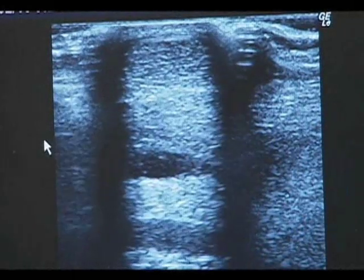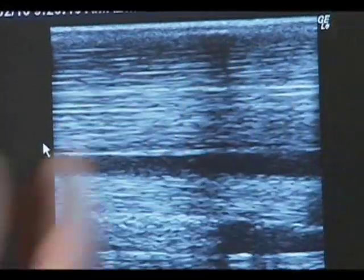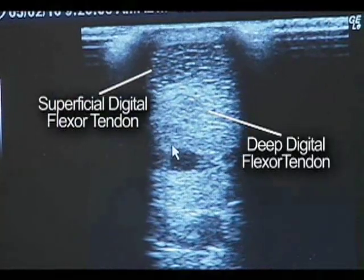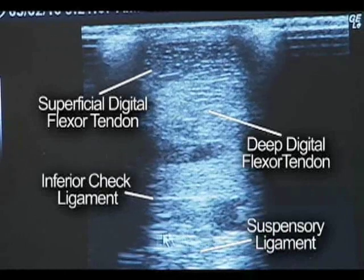So right now we're looking at it sliced like a loaf of bread. And then if we rotate the probe 90 degrees, we can look at them from the top of the leg to the bottom of the leg. This is the superficial digital flexor tendon right there, the deep digital flexor tendon right there, the inferior check ligament there, and furthest away from the skin, this is the suspensory ligament here.